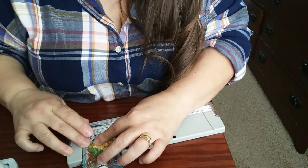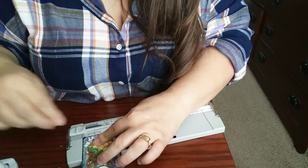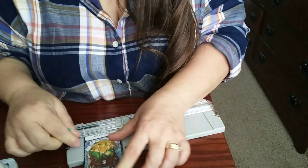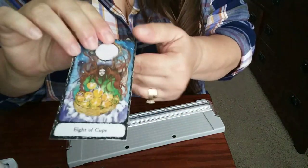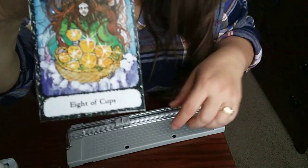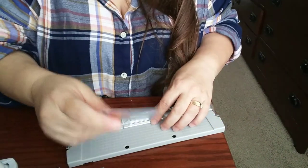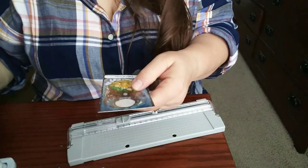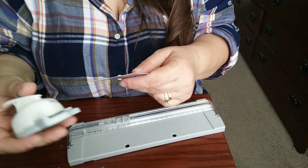What's hard about cutting this deck is the little squiggly lines are not consistent — like on this one, it's kind of angled. So it's pretty impossible to get all the white off exactly. That didn't really bother me though; I just want it to be smaller.